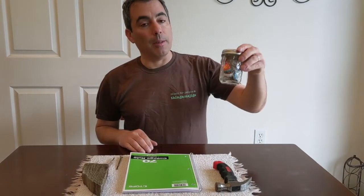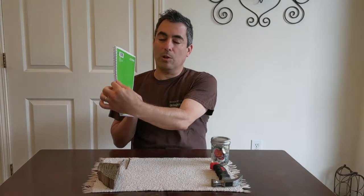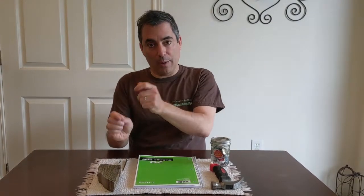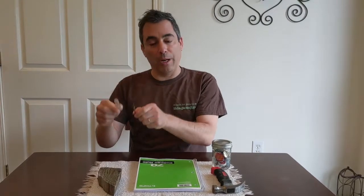The materials we're going to need are a hammer, bottle caps, the spiral wire from a notebook, a piece of wood or something that you can nail things into, and some hole punchers or a nail that you can use.